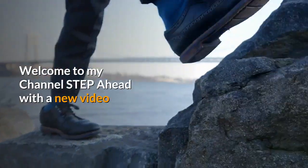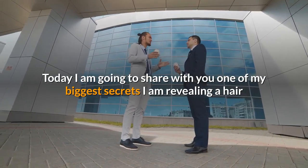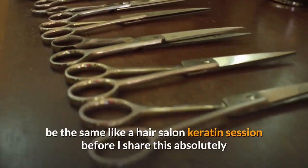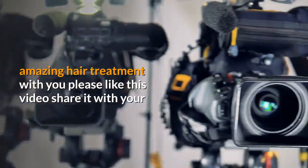Welcome to my channel. Today I am going to share with you one of my biggest secrets. I am revealing a hair keratin alternative and method for hair straightening at home. The results will be the same as a hair salon keratin session.